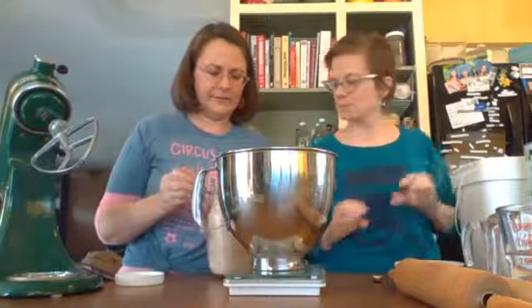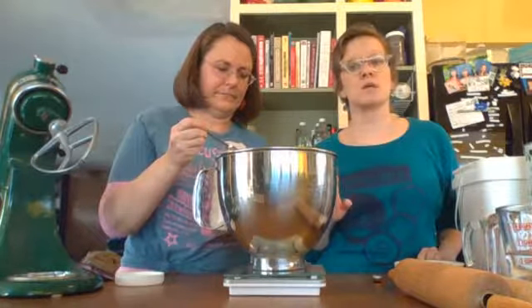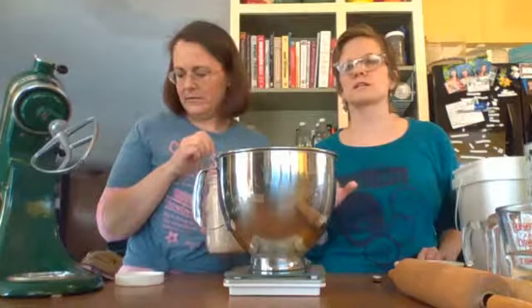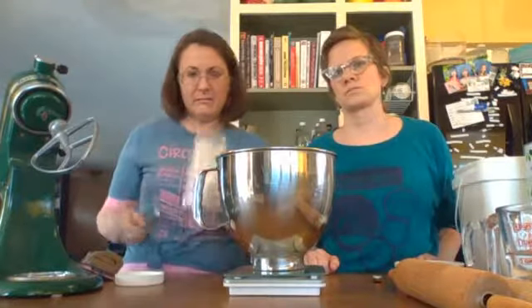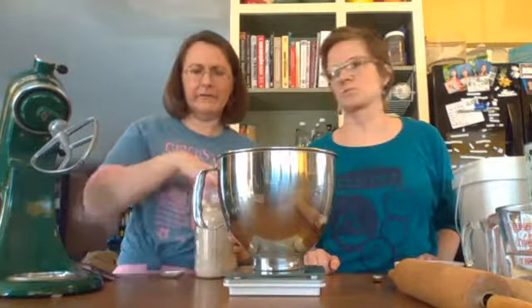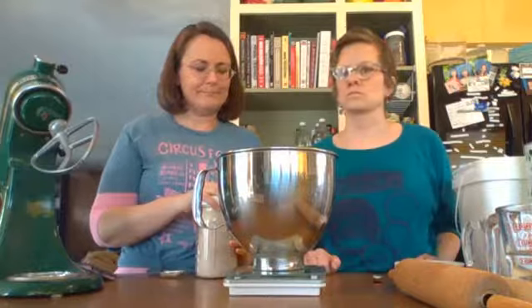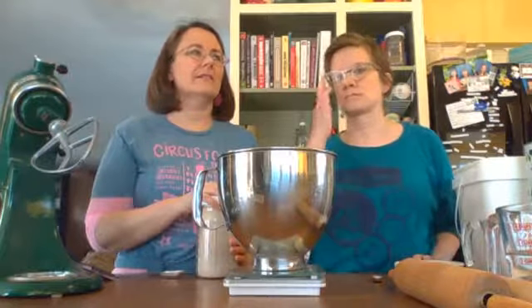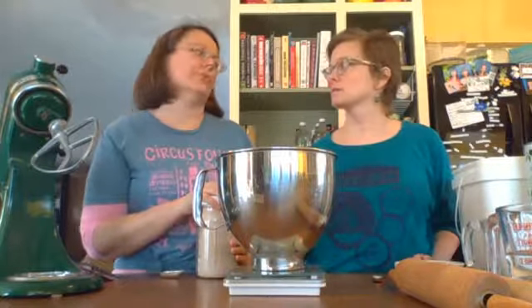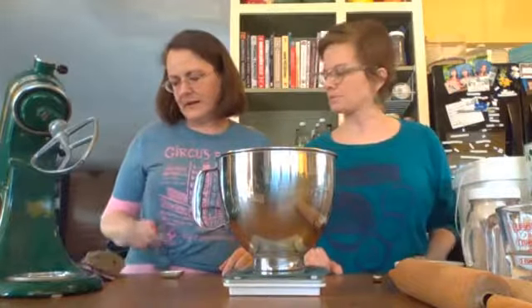Then we use 30 grams of psyllium — and this is psyllium powder, not psyllium husk, although you can use the husk and it just works a little differently; it's just not going to be as good. Psyllium husk powder is readily available in grocery stores in the natural food section. At Wegmans it's in the natural section near the Metamucil-type products. You can find the husk around town, but not the powder — for the powder you'll need to order it online.